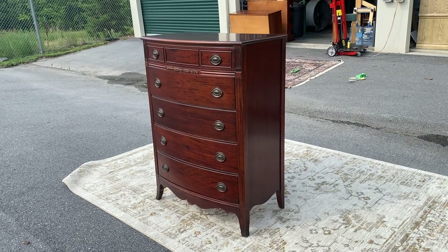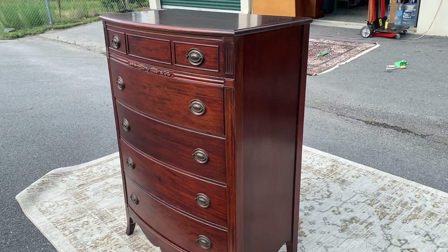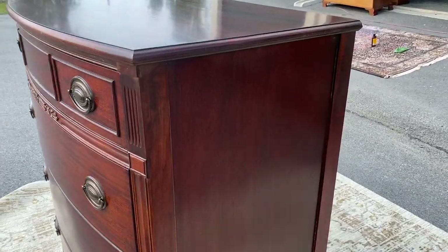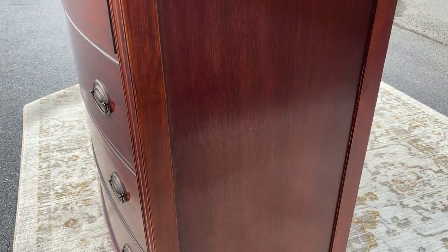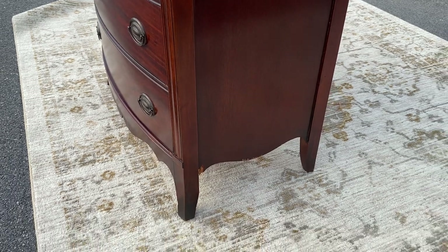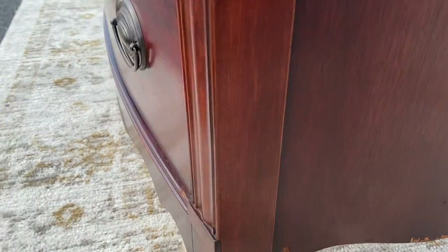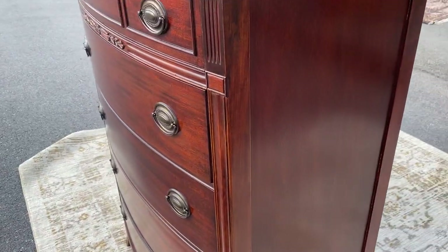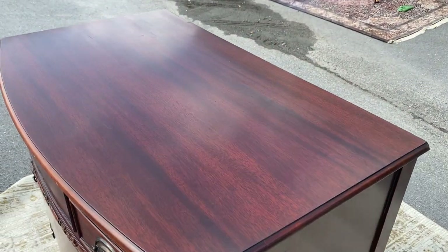Here's a mahogany 1940s style little bow front five drawer chest of drawers, and this is a pretty one. All the drawers are dovetailed — they all pull in and out nicely. I'm going to show you about the only bummer on the whole thing: just two little chips there at the very bottom. But everything else I'm going to show you, you're going to be extremely happy with. Do a flyby of the top.